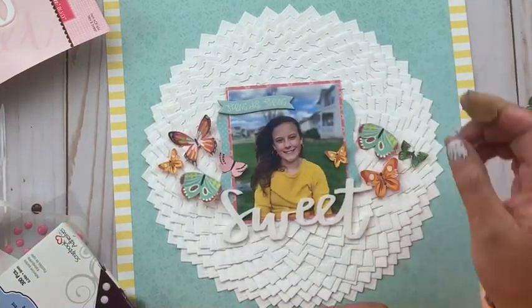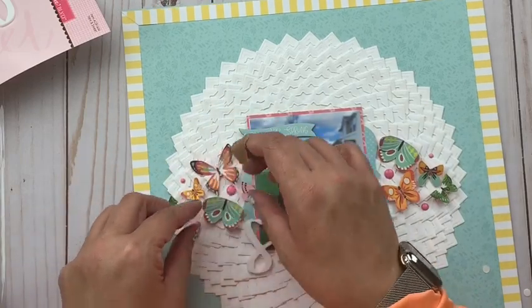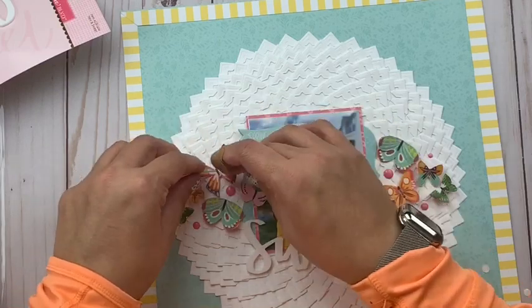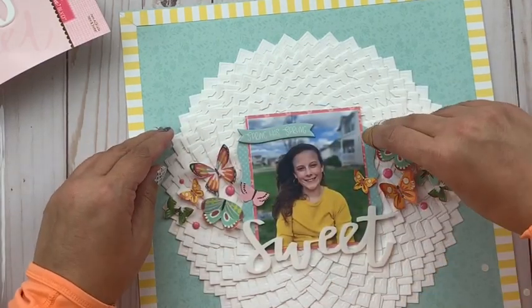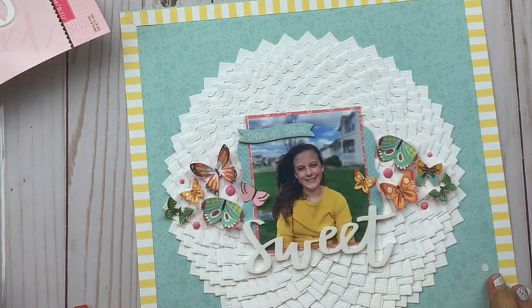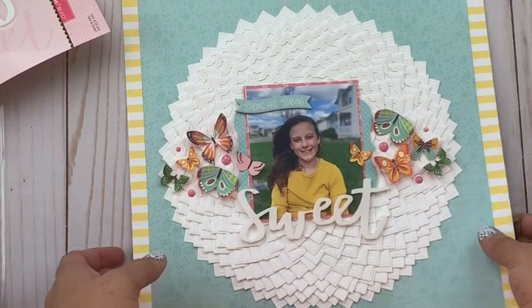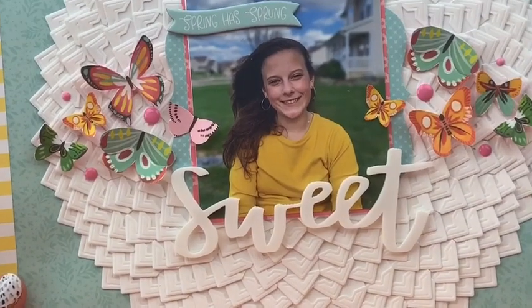All in, it took me a couple of hours to get this one done, but I couldn't be happier with how it turned out. Be sure to swing by the Scrapbook Adhesives by 3L blog and check out some closeups of this creation, as well as inspiration from my team members. And of course you can get some great adhesives there as well. Thanks for stopping by today and we will see you again next time.